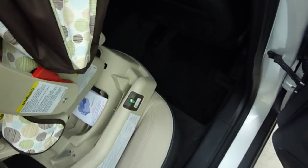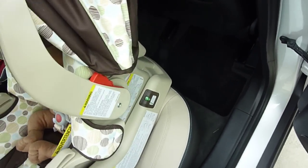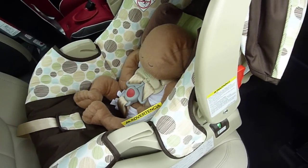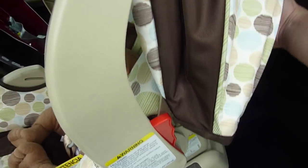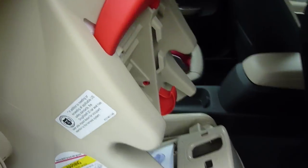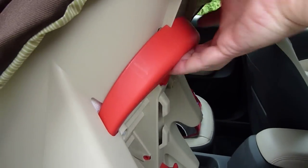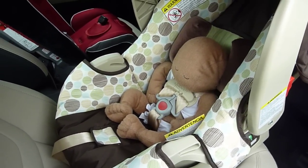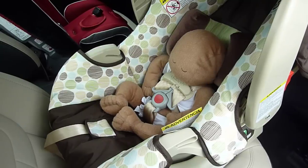Speaking of the carrier, let's put it into the base — and it clicks right in as you can hear. There is a handle on the back of the base that can be used to release it. You simply squeeze the red handle to release, and we will drop it back into the base again — you can hear it click in with no problem.